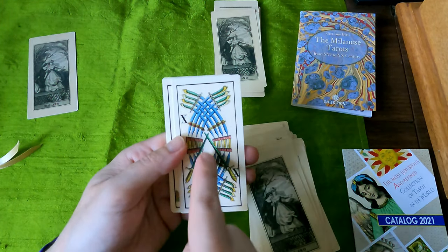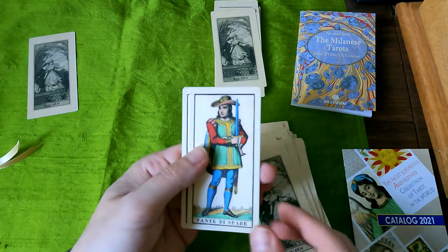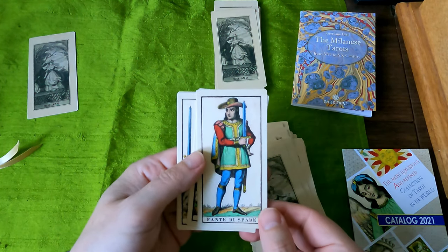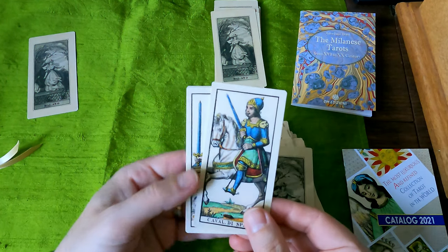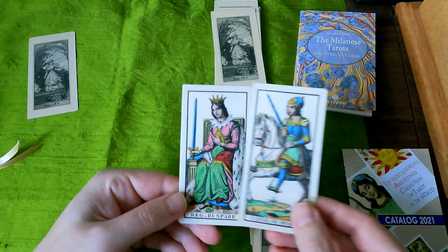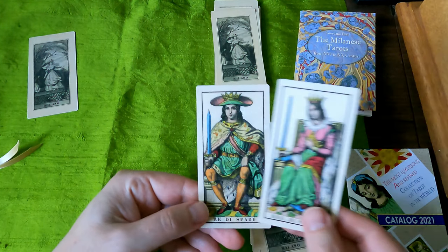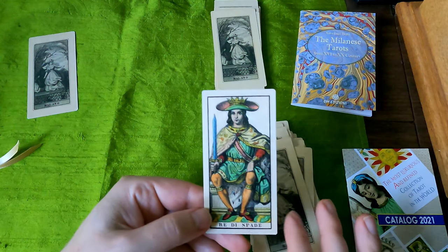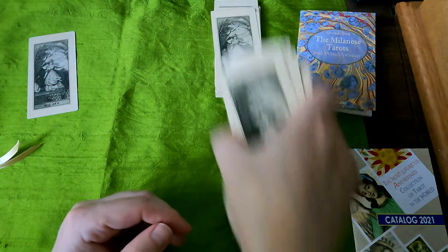Fante de Spade. Cavaliere. Queen. King. Young-looking royalty. And that is the deck.